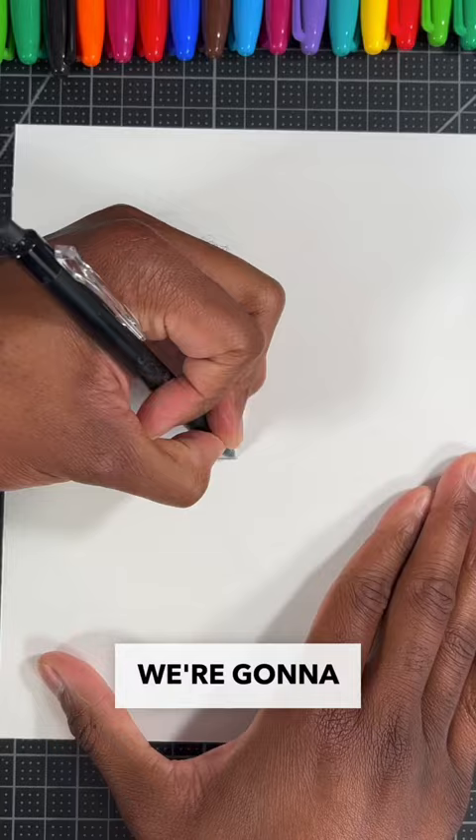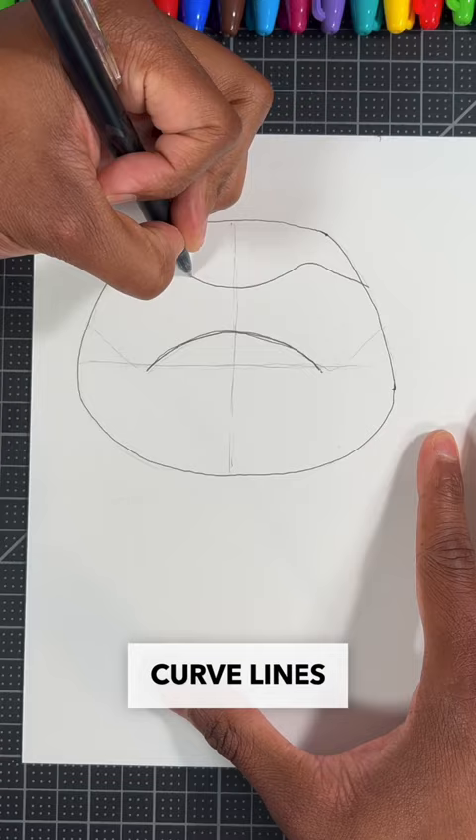Then draw a curved line for the nose. Now let's draw his bandana by drawing two curved lines on his face just like so. Then draw two curved lines for his mouth.